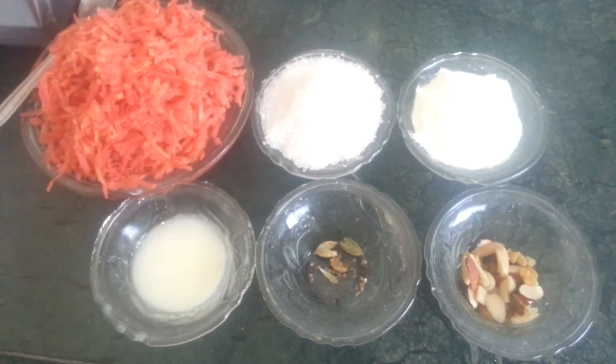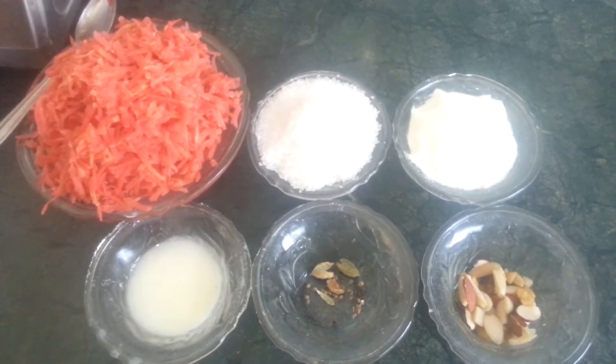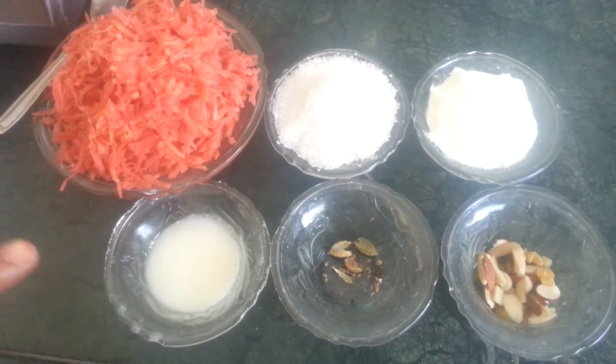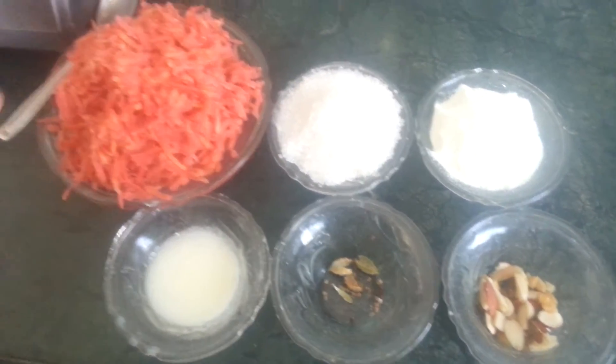Hello everyone, welcome to my channel, All in One. Today I will show you how to make gajar ka halwa, so let's start it.